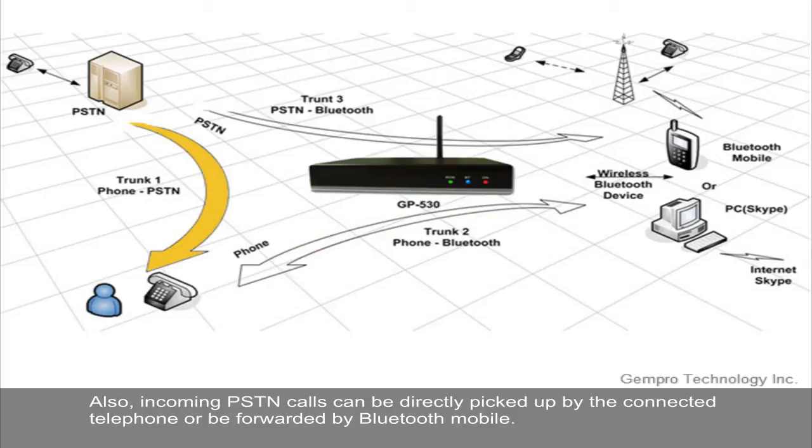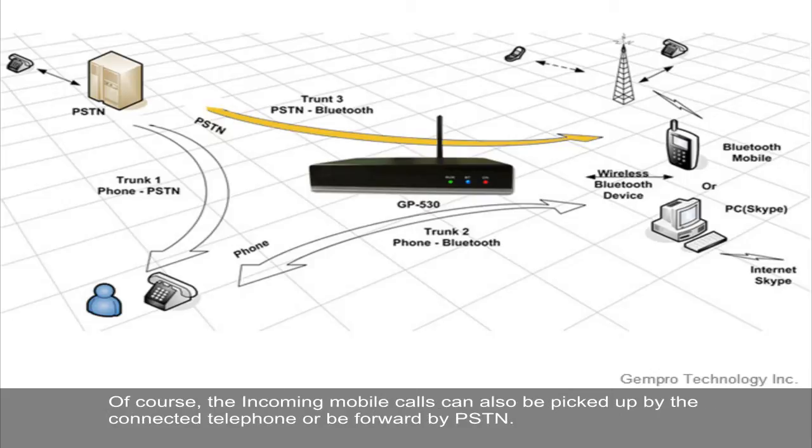Also, incoming PSTN calls can be directly picked up by the connected telephone or be forwarded by Bluetooth mobile. Of course, the incoming mobile call can also be picked up by the connected telephone or be forwarded by PSTN.